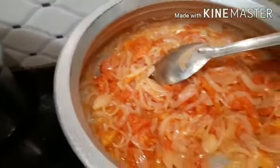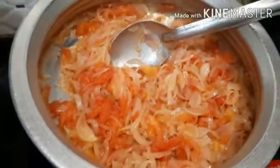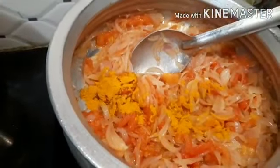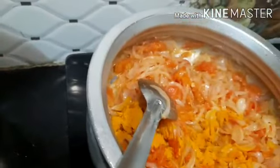Just cut it. I will add 1 spoon of salt and 1 spoon of pepper.